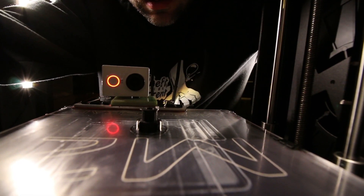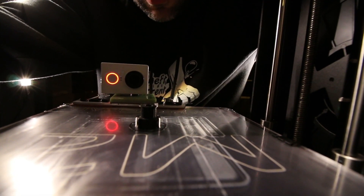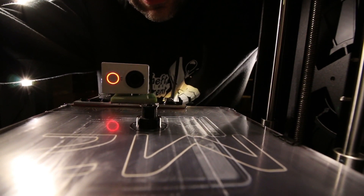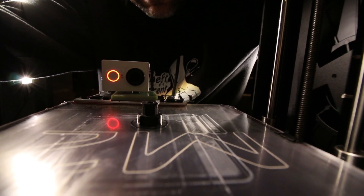There it is. Just got to wait for the bed to cool down a little bit more and we should be able to take it off the plate. GT2 timing pulley in less than 30 minutes.